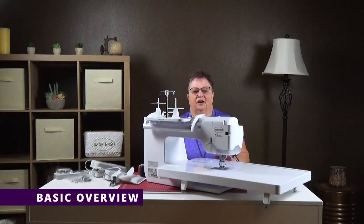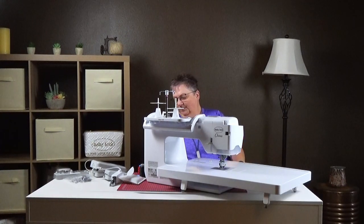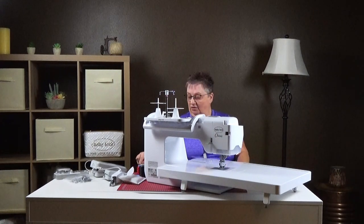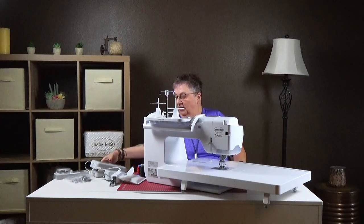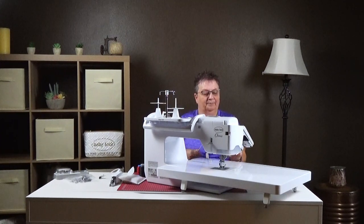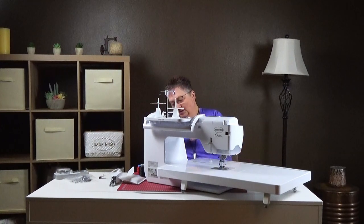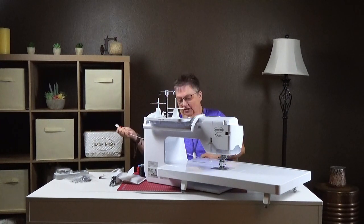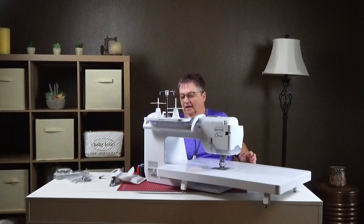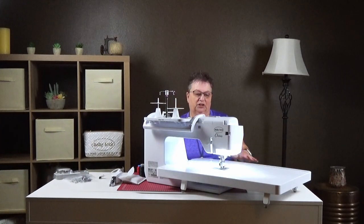Here we are. We've got the Chorus all set up. Your cord is on the right-hand side of your machine, and it comes with this dual foot — I'll show you how to set that up. We're just going to plug it in and then turn it on. When it turns on, it doesn't start up like a regular machine. It sings. We like singing.